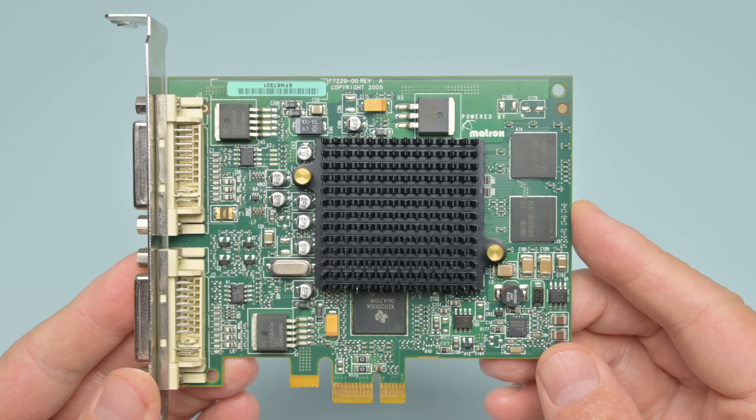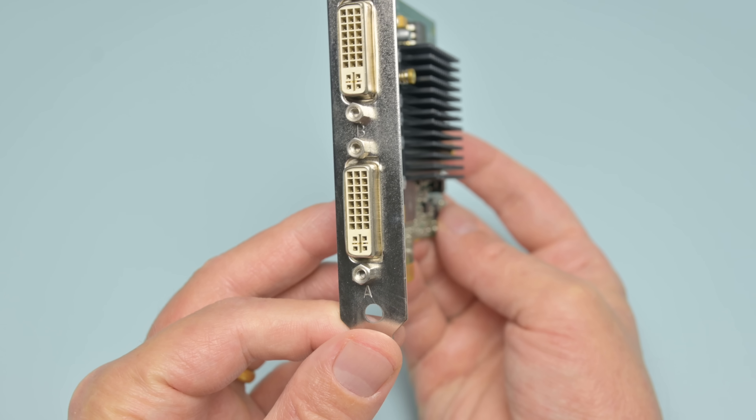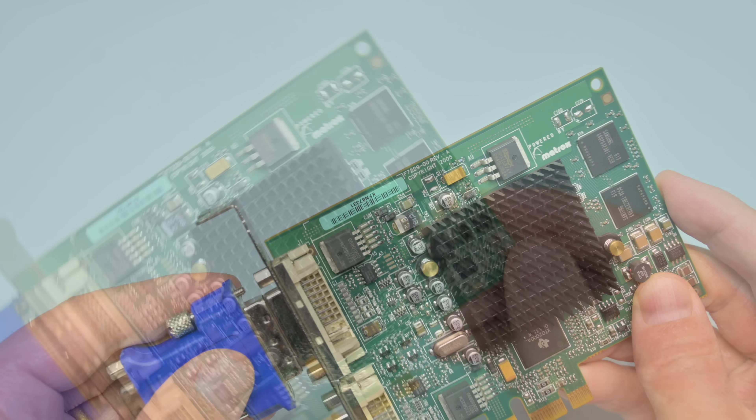At the back we have two DVI ports, so this is a dual head card. They are DVI-I, so they carry also the VGA signal — you just need one of those DVI to VGA dongles.